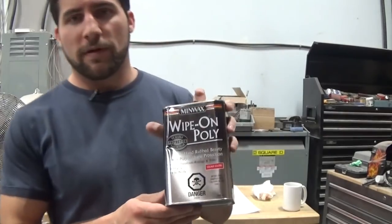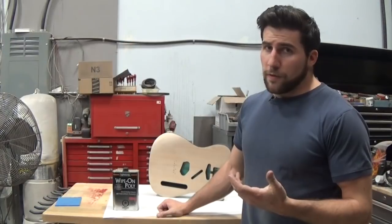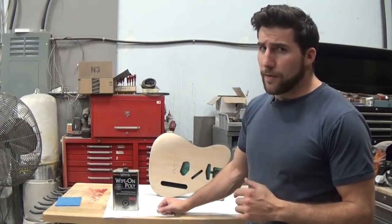The product I'm going to be applying is a Wipe-On polyurethane, which is very similar to a brushing polyurethane, but this wipe-on poly is thinner because it's intended to be rubbed on in thinner coats. You can definitely use the brush-on stuff — you'll follow the same first steps I'm going to use, and then follow up by brushing instead of wiping. This is the stuff I'm going to use for the video.